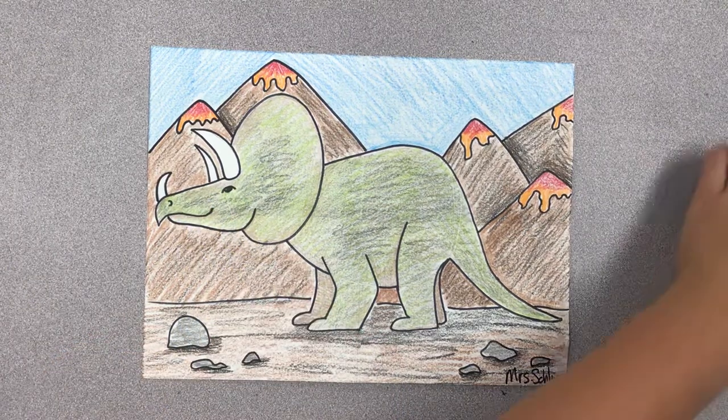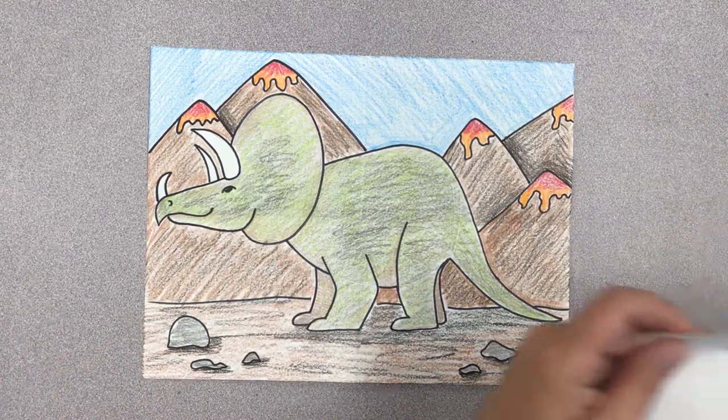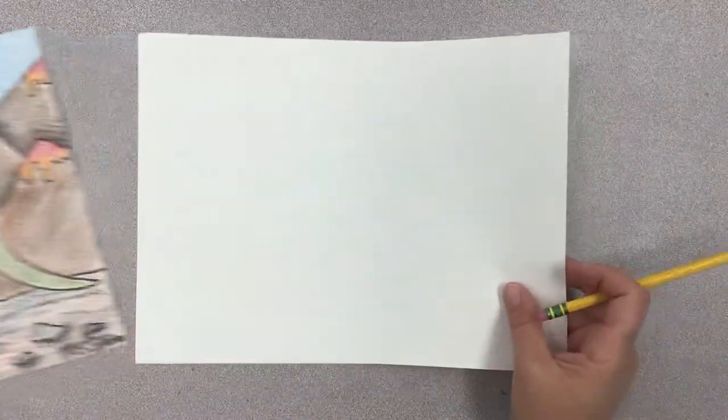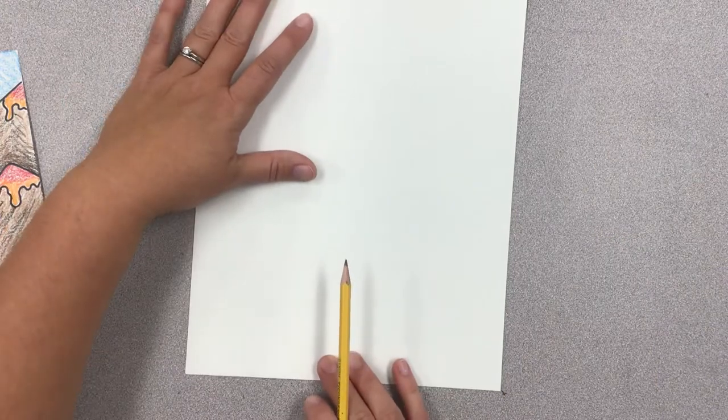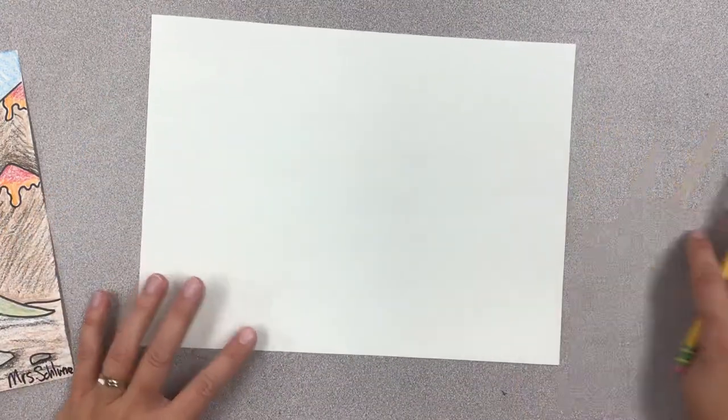He is a dinosaur and we're going to draw him on a paper that goes horizontally. This is vertical or portrait. This is horizontal or landscape.